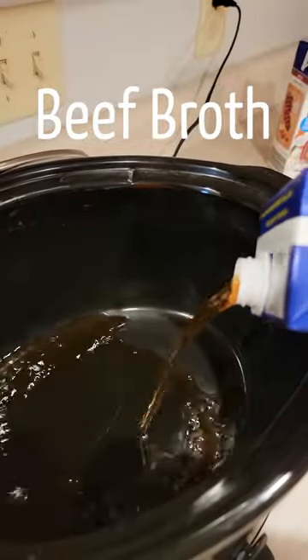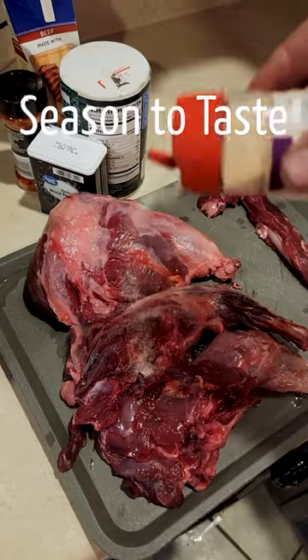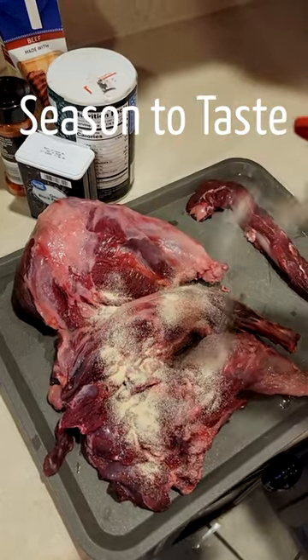For this recipe I'm using beef broth, carrots, potatoes, and seasoning such as salt, pepper, onion powder, and garlic powder, and it's really going to taste like a beef roast by the time we're done.